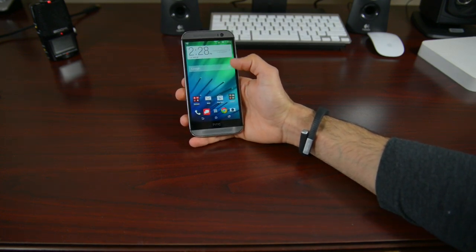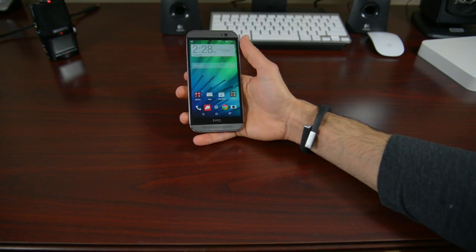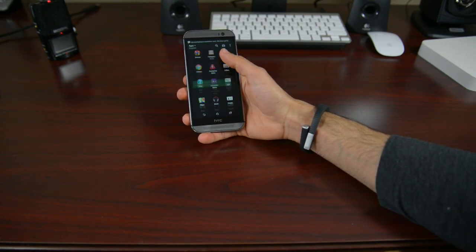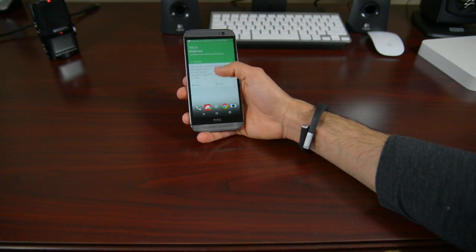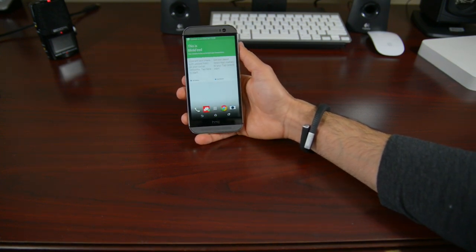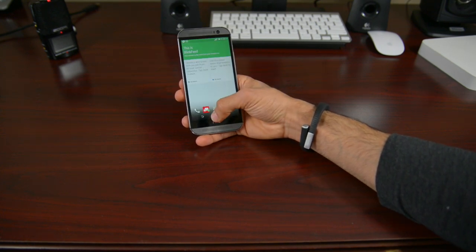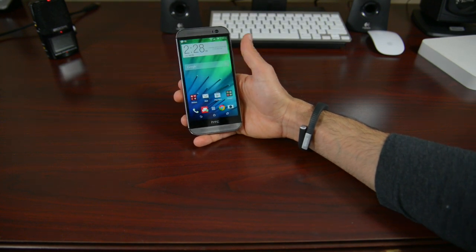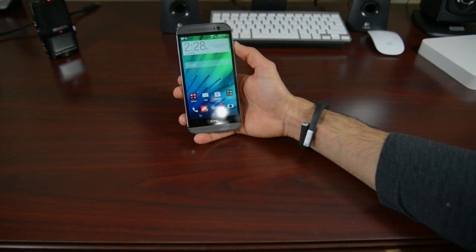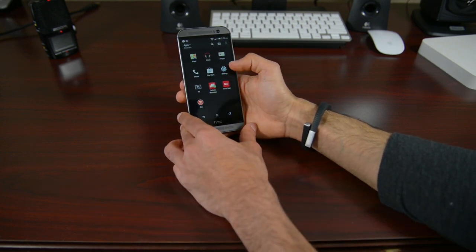So here it is — it's basically Android 4.4.2 KitKat and you also have Sense 6.0. It just looks amazing. Some really cool features to BlinkFeed — it's kind of improved. You can actually add anything that you want; it does not have to be RSS feeds or anything approved from RSS feeds. So you can add more social media onto BlinkFeed. There's also some new cool Zoe stuff on the camera and just a better overall experience.